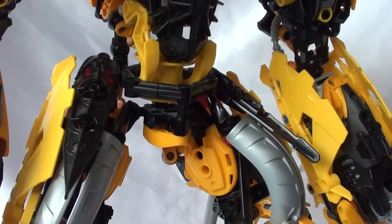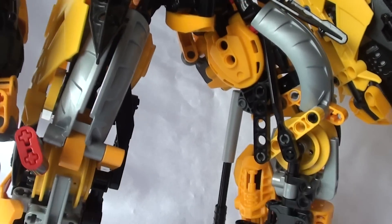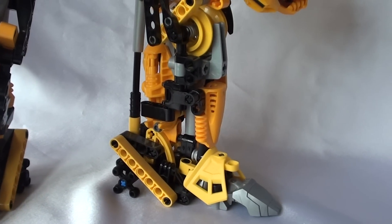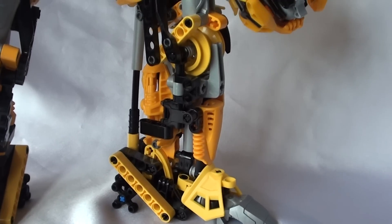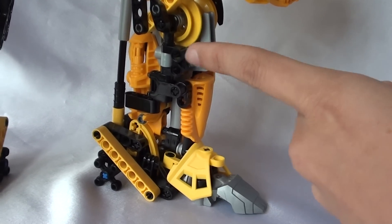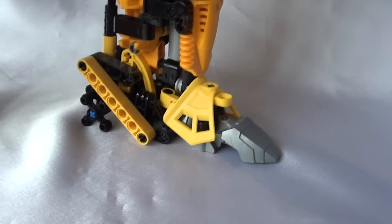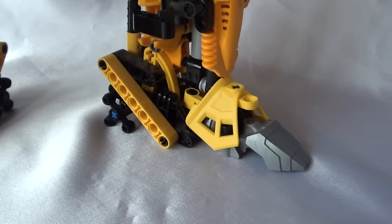There's slight waist articulation — it's a bit restricted, I'll admit, but it's there. The legs are one of my favourites and they've received quite nice comments. They've got the Ghost Blaster, which I think is quite nicely integrated there. The wheel is on the knee, and then the foot. Nothing too special, but I like them anyway.